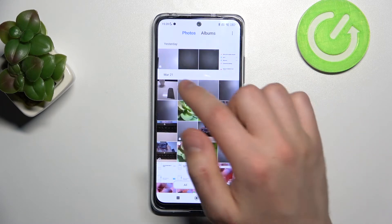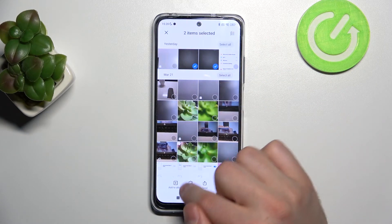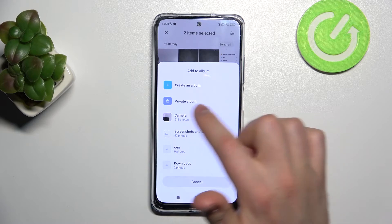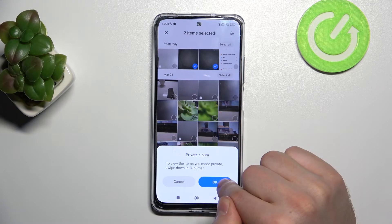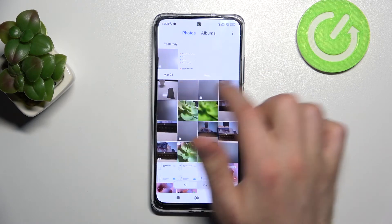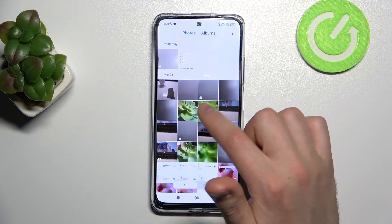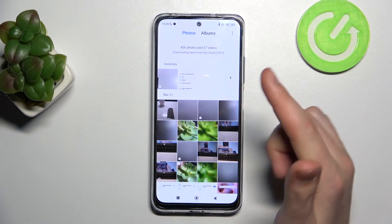Now we have our Xiaomi Cloud photos loaded. Let's try again — press and hold, select these two photos, and click Add to Album. Once again click Private Album. To view items you made private, swipe down in Albums. Tap OK, and got it.